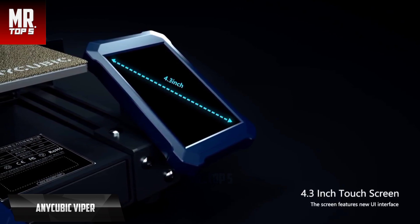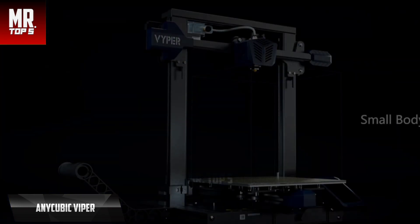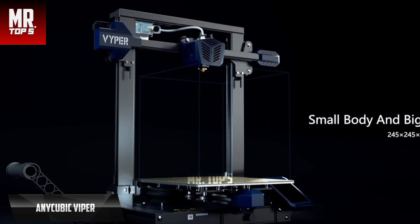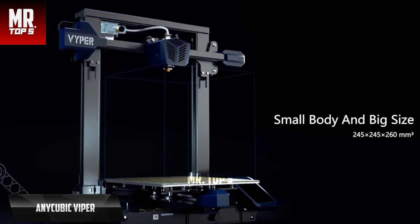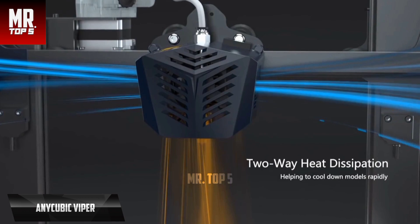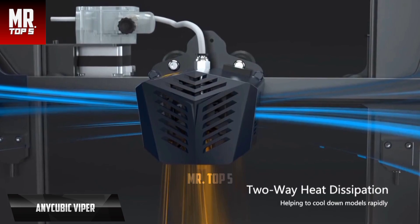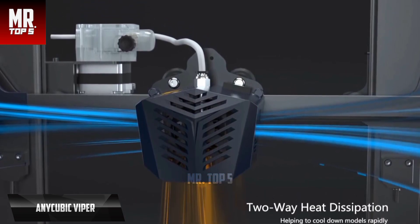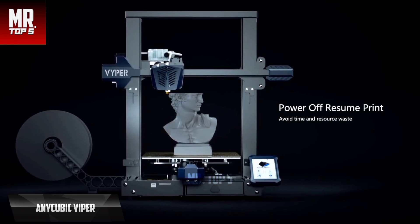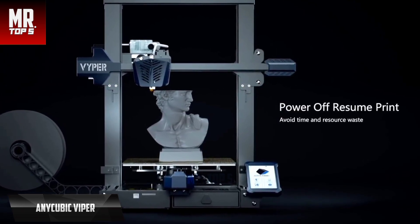The printer has technology that combines a steel spring and soft magnetic rubber, making the print surface stronger, harder to bend, and easier to remove, saving users from having to use painter's tape or glue. There's also a large screen with a simple and fluid user interface. The printing speed is 30% faster than the Anycubic Mega series. The Vyper has a print area of 245 by 245 by 260 millimeters, which is quite generous. The structure is modular, allowing assembly in simple steps and making maintenance easier. The printer features a dual-fan heat dissipation system, filament break detection, and a mechanism to continue printing after power failure.